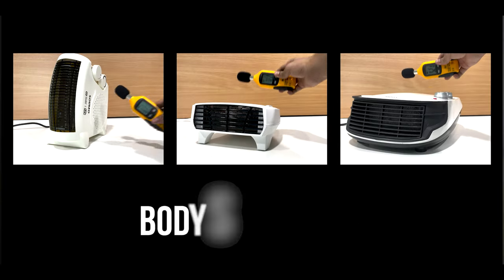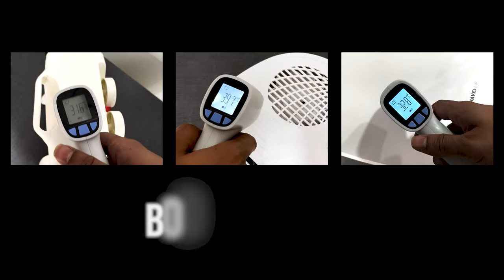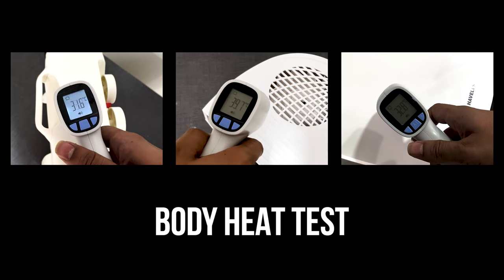We will test how fast each heater heats the room, how much noise the heater produces, and how much heat output each heater delivers.